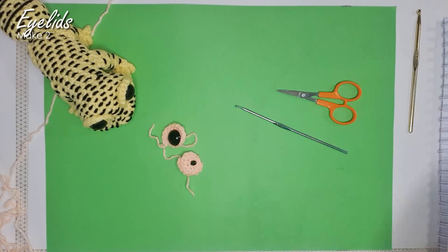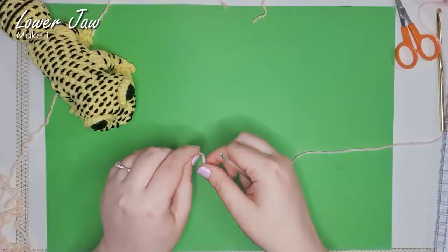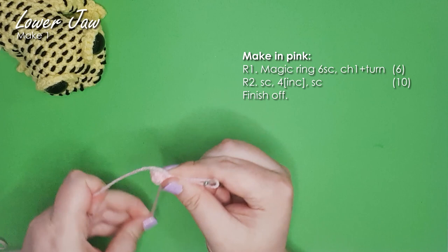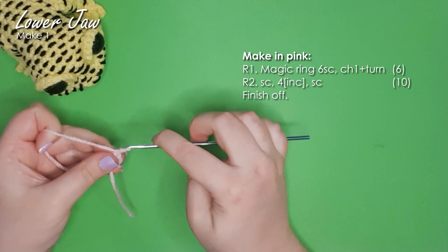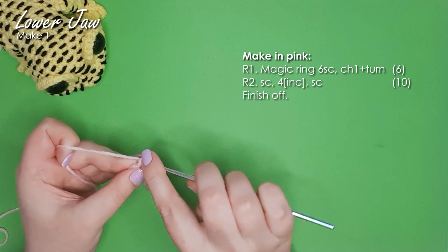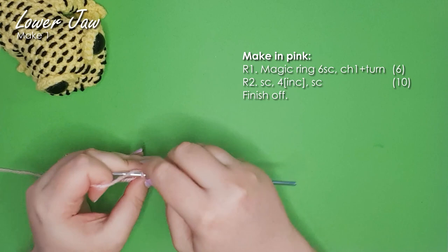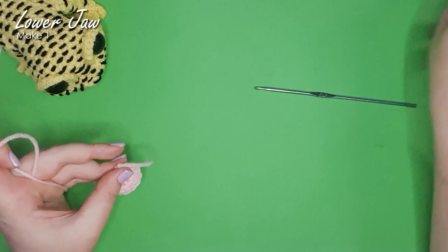Next up we're going to work our mouth, starting with the color you want on the inside of your mouth — for me, this soft pink. Once again I'm going to start with a magic ring of six. Instead of continuing to work in a continuous spiral, I'm going to chain one and turn my work, working back into the stitches I just did: a single crochet, four increases, and then a single crochet in the last stitch, then finish off. It's almost a half moon shape — that's going to be the inside of his mouth.